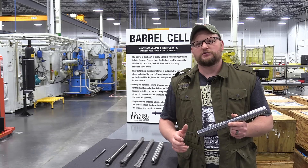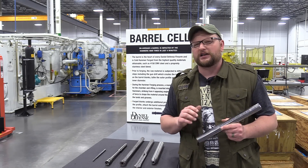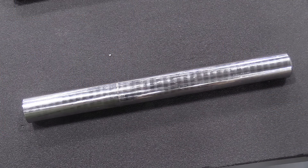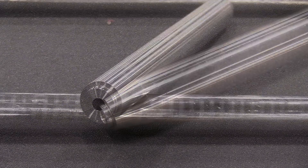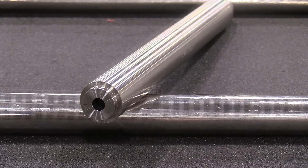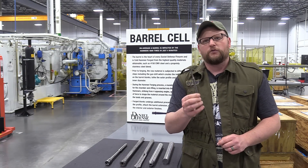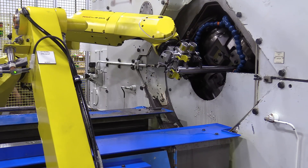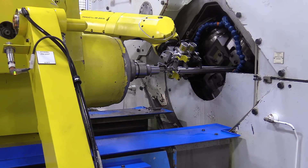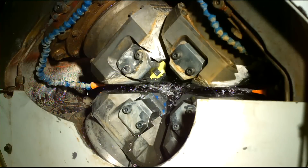Daniel Defense does a great job with their barrels. They use a hammer forging process - all their barrels are hammer forged, which is not extremely common in the United States. Their barrels start as a blank of 4150 alloy to their specifications. They come in, get cut to length, turned to the profile needed, bored, then honed and polished finely on the inside. The mandrils are super hard, very precise, custom ground and polished to an exacting tolerance. The barrel blank then goes into the hammer forging machine, which pounds the material against this precision mandrel and forms the actual barrel itself.